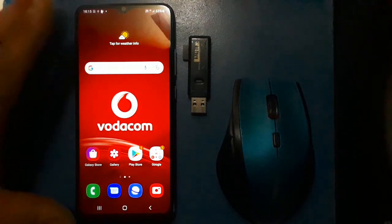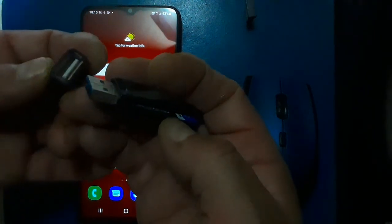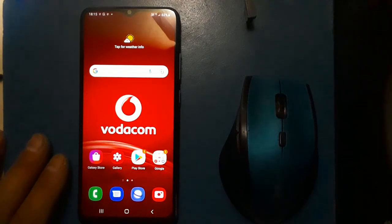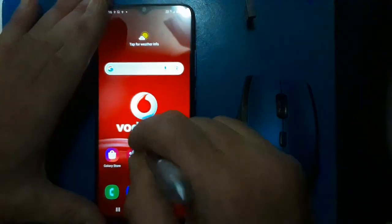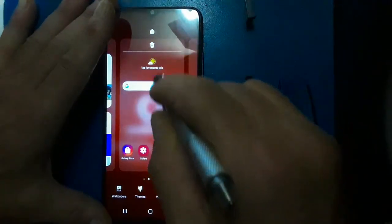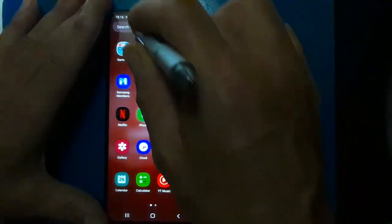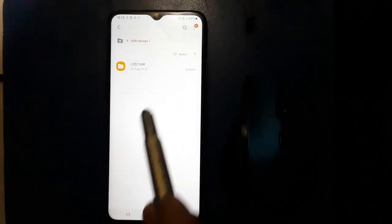Let's see if a memory card would work. Okay, let's see if there's a picture here. Clearly it's visible — it certainly works.